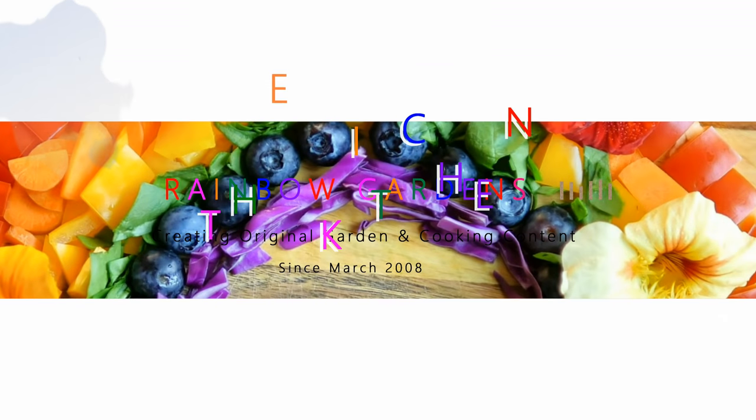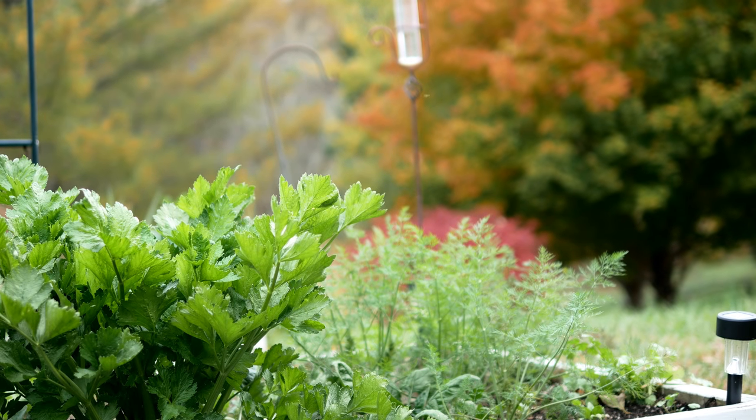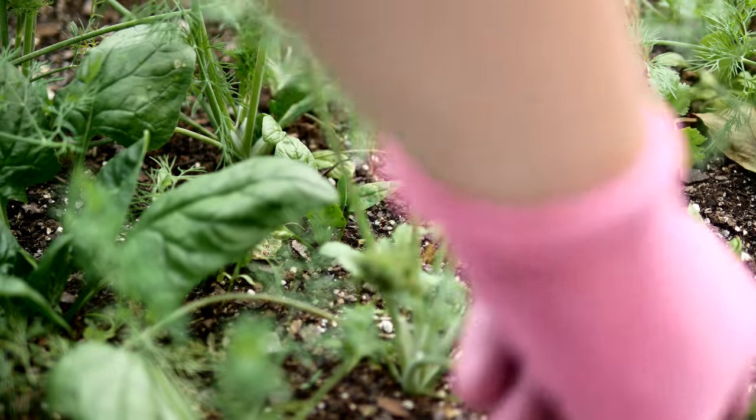It was time to head out to the garden and see what was growing. I saw a lot of dill, and since it was getting cold I wanted to make sure I used this fresh dill before I lost it to several freezes, so I gathered some up.